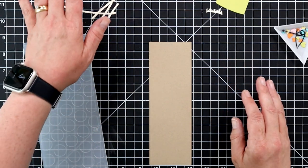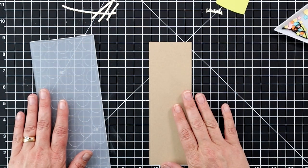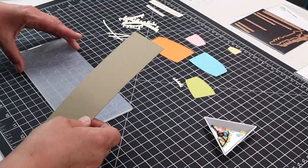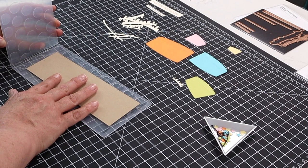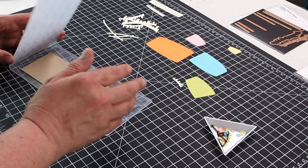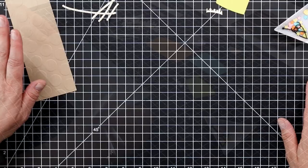I have everything cut out and ready to go, with all my little tiny pieces in a tray. I'm going to take the rectangle I cut for the slimline card and run it through my die cutting machine with this super cute big dot slimline embossing folder, also by Spellbinders. That'll be the end of all the die cutting I need to do, and then we can start assembling our card.